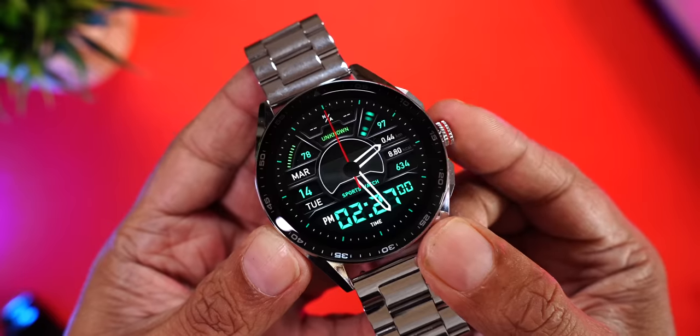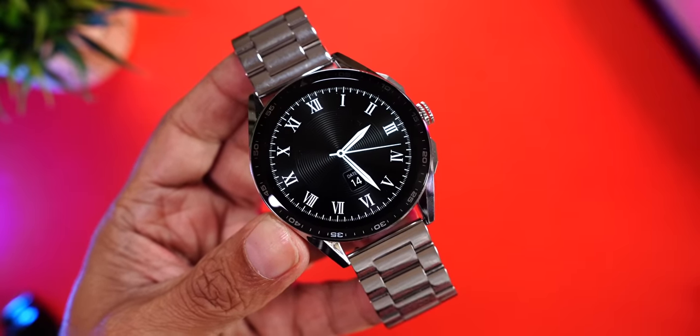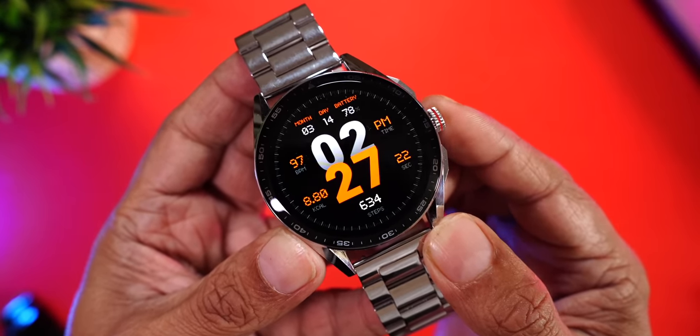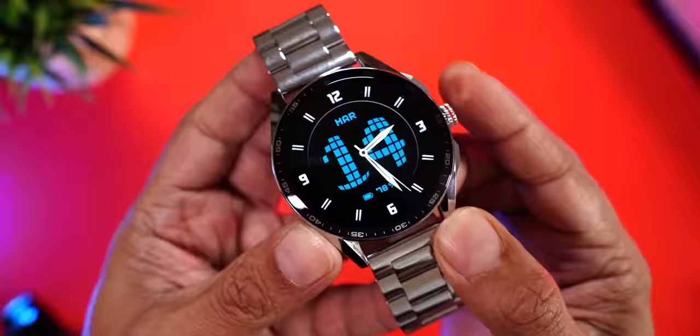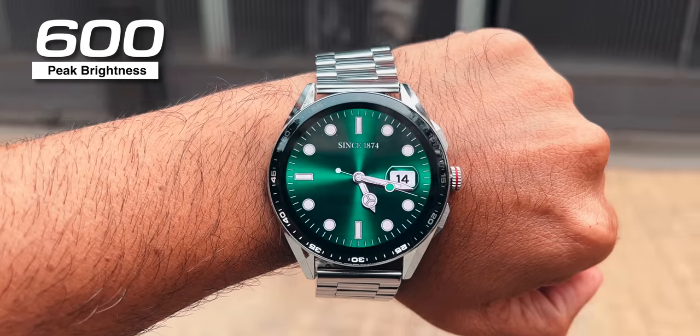There are countless watch faces available right on the watch itself — you don't even need to open the phone app. Analog watch faces on round dials look especially great. The display also offers over 600 nits of peak brightness; we tested it briefly outdoors and it's clearly visible, which is really good.